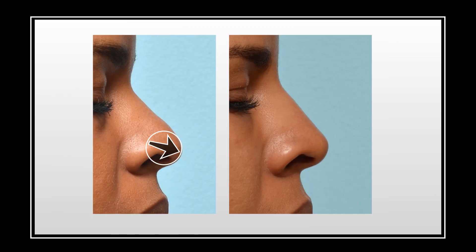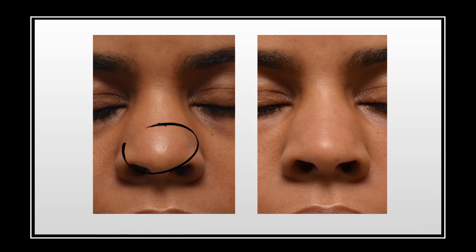This is another example of increasing rotation. Importantly, this shows how when the super tip area is more prominent than the tip, the nose can look bulbous and round. So we want to augment both the tip and the bridge. On the frontal view, her light reflex is smaller and more defined.